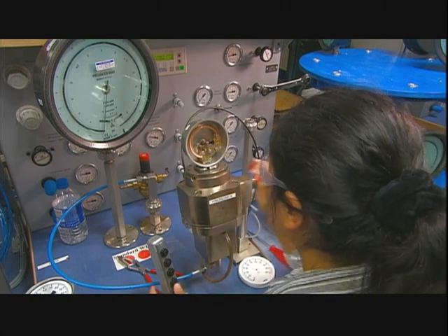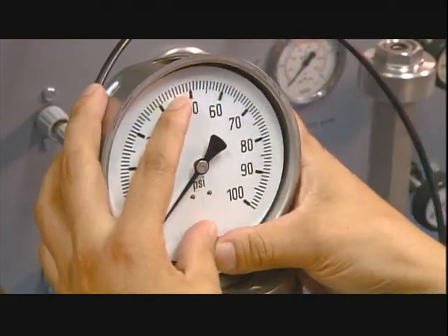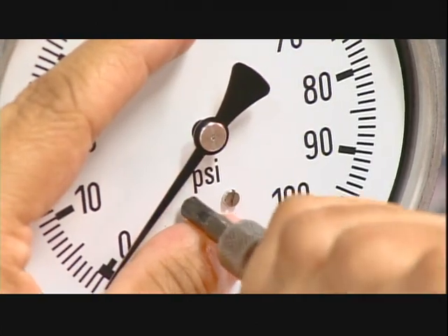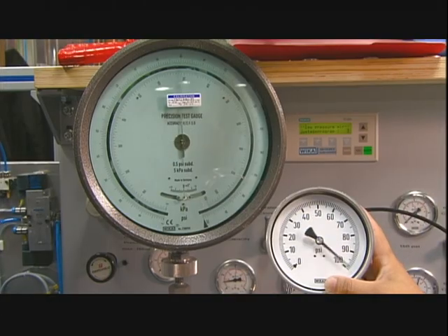After a bit more adjusting, she puts the faceplate and the indicator needle back on. She ensures the gauge reads accurately at three key positions, and then screws the faceplate onto the gauge. A final test confirms it is calibrated properly.